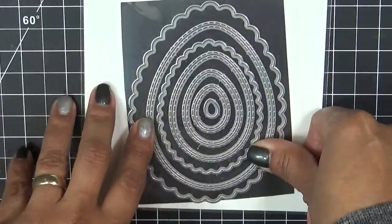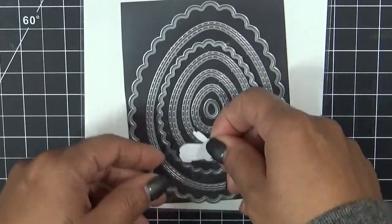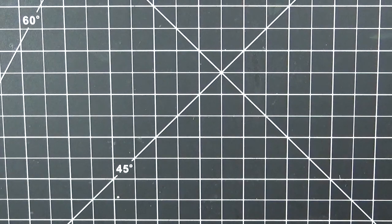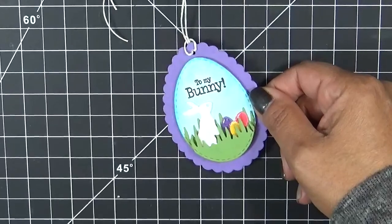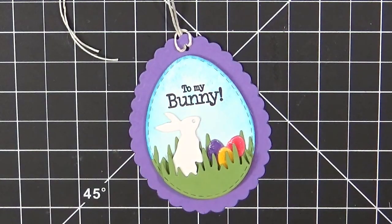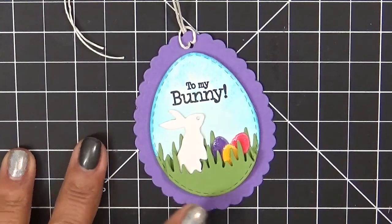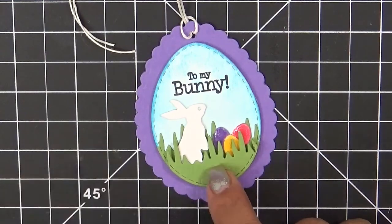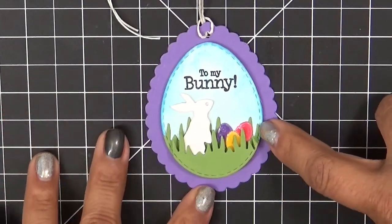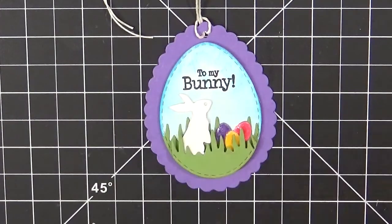I was really intrigued by the tiny eggs and wanted to pair them with the little Mini Bunny dies, so I'm going to show you what I made using both of these sets. I was dying to make a tag — I wanted to make a little egg-shaped card, but thank God my design team took care of that. A lot of them made egg-shaped cards and they are just too adorable. So I decided to go ahead and make a tag, so you can see how cute the smaller scallop looks paired up with the other little egg. I used our brand new Pretty Edge dies for the grass at the bottom, and then I put this cutie patootie bunny in there.